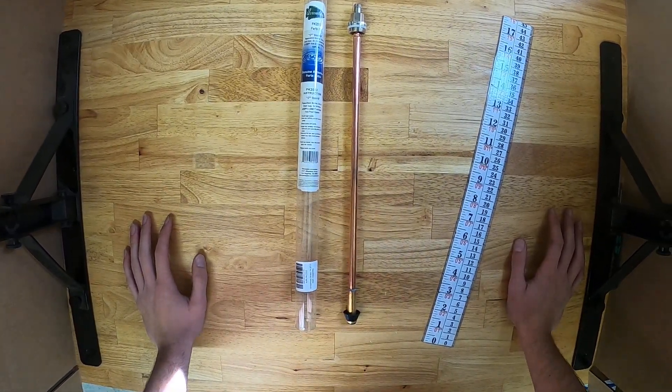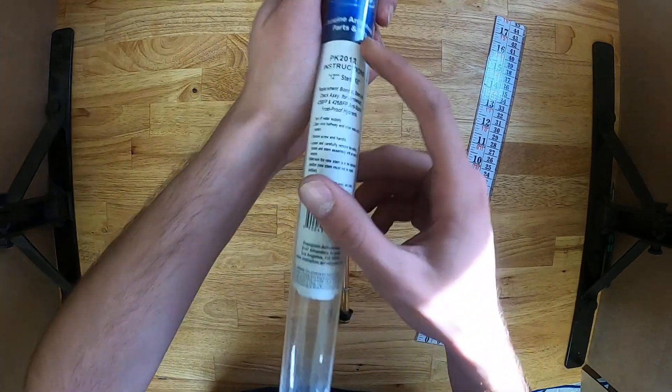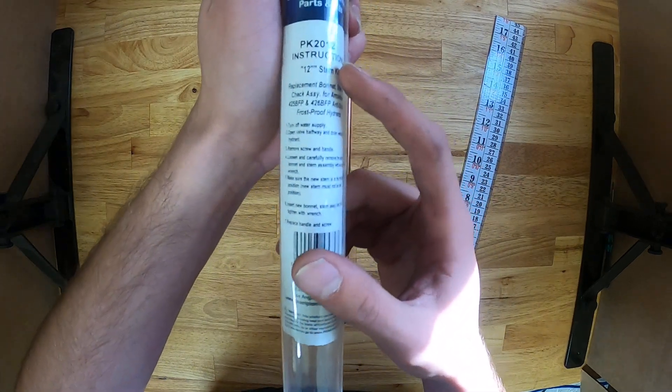This is the Arrowhead Brass PK 2012 stem assembly. The package will come with a list of instructions, as you can see here.